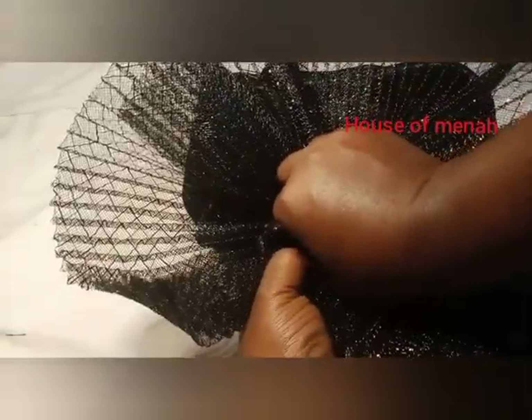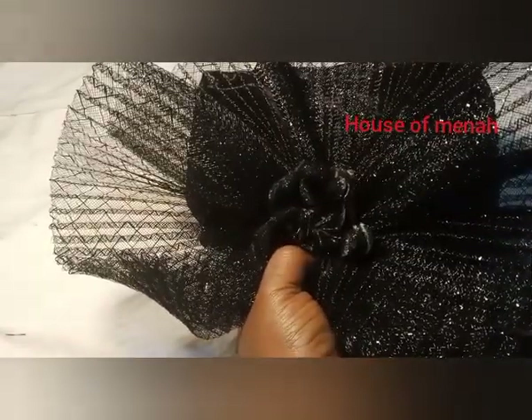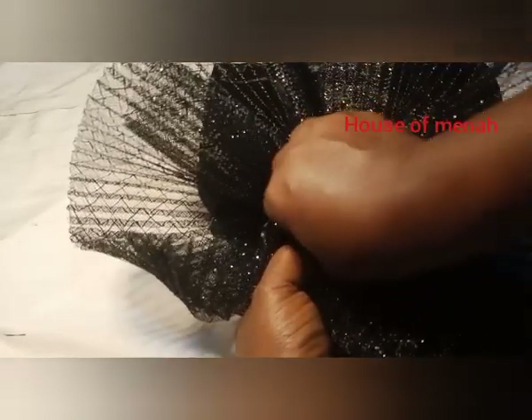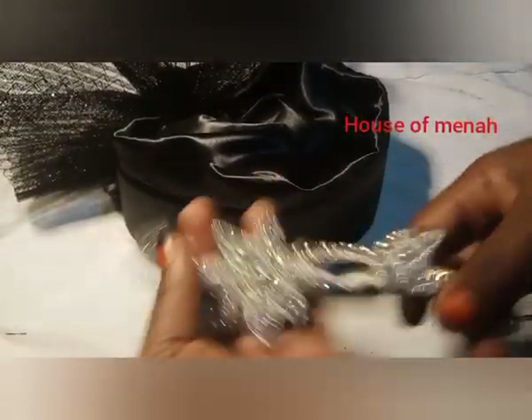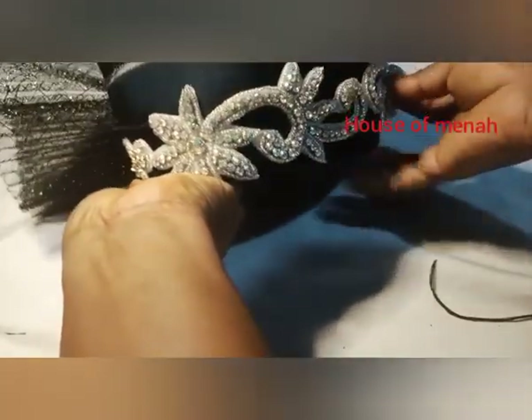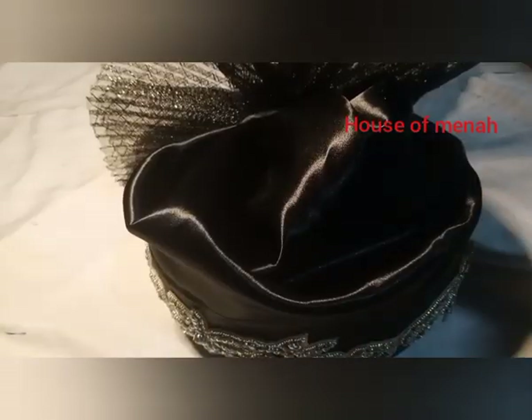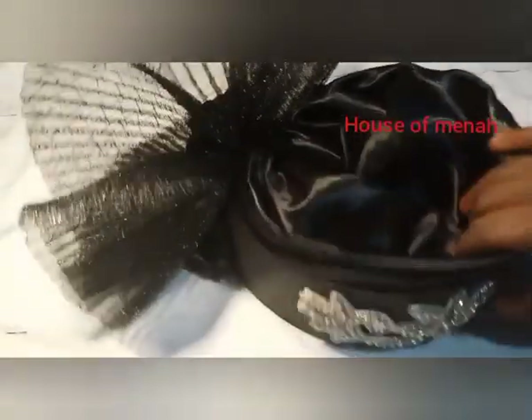Follow me on Instagram and Facebook — Queen Prissy. My Facebook group account and Telegram is Style by Minion. Just add it with your glue — can you see? This is the finishing part. I'll be seeing you next time. Don't forget to subscribe, like, share with friends and family. Bye darlings!